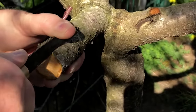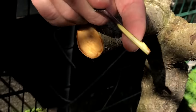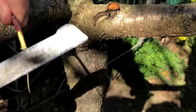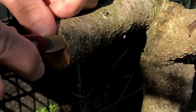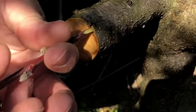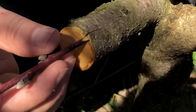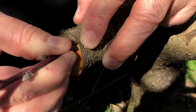Prefer to graft when the rootstock is starting to wake up from winter dormancy and the sap is starting to flow. The bark should open easily as long as the rootstock has an active flow of sap. This will allow for best results and for an easier graft procedure.